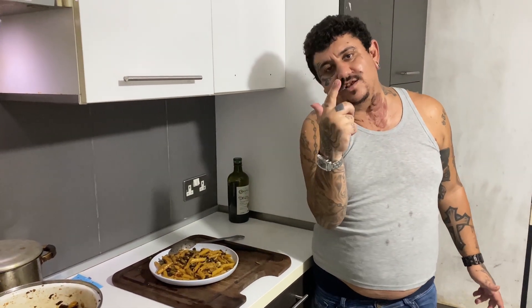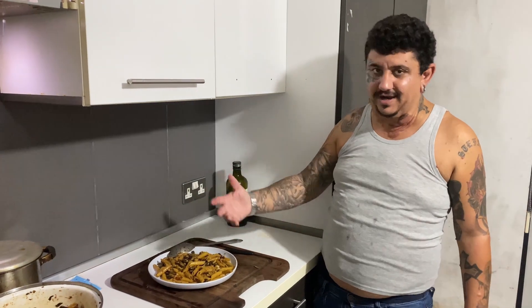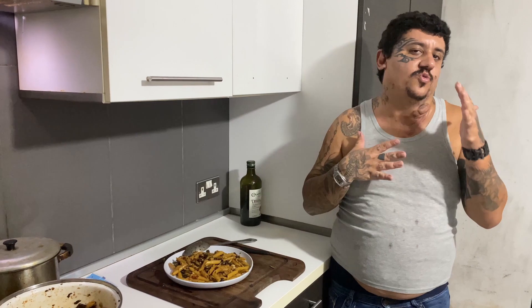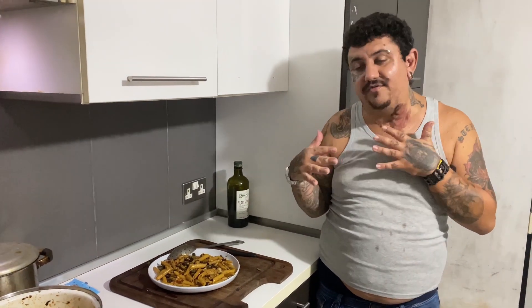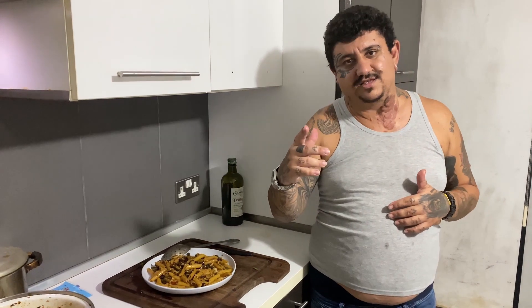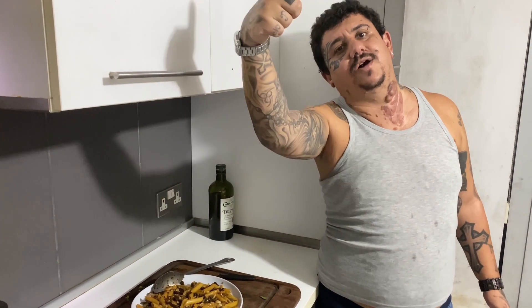Here my boys, it's your boy X in Mexico, as usual. I did a pasta but in Italian, my boys. I had to do it in Italian for a friend, Sebastiano. Ti saluto, ciao ragazzi, ciao Sebastiano!